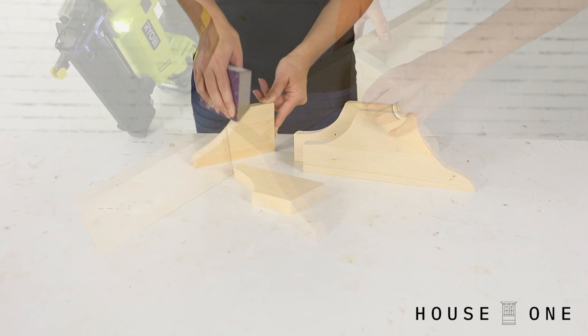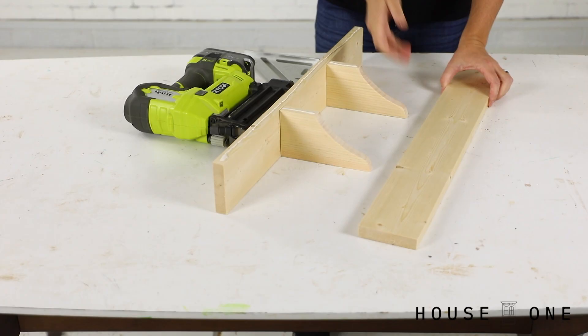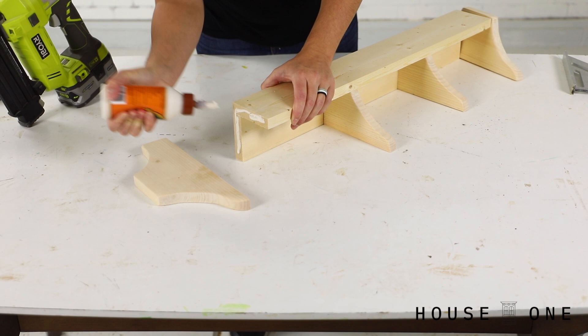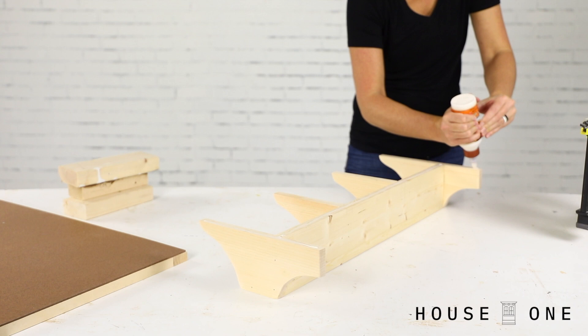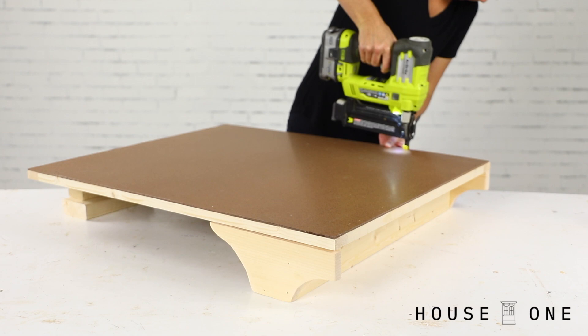To assemble the shelf, glue and nail the two smaller brackets equal distance from the ends of the 1x4 board. Glue and nail the faceboard onto the front edge of the brackets, then finish by attaching the large brackets to the ends of the assembly with glue and nails. Position the shelf face down, apply glue to its back edges, and place the frame onto the shelf flush with its bottom edge. Mark the location of the shelf and brackets, then nail through the backer and into the pieces to hold them in place.